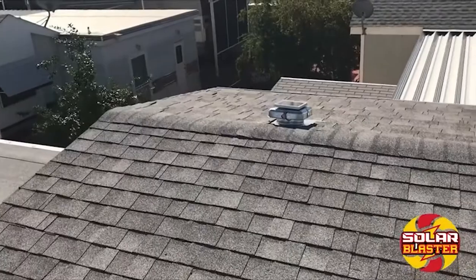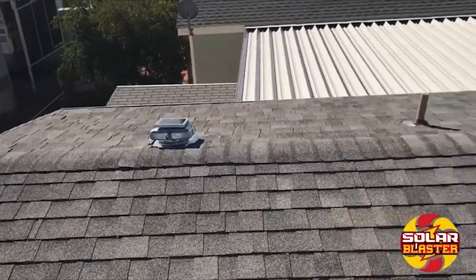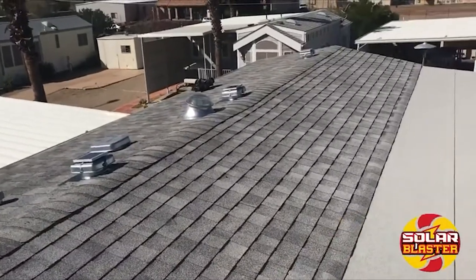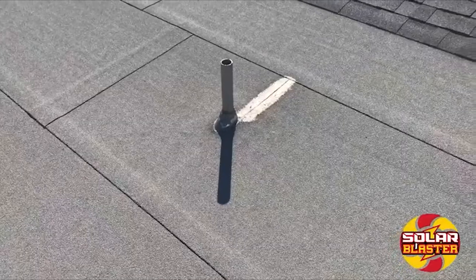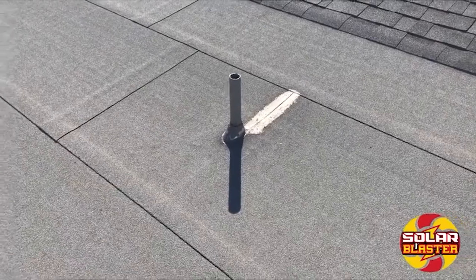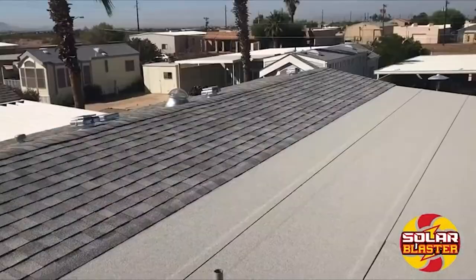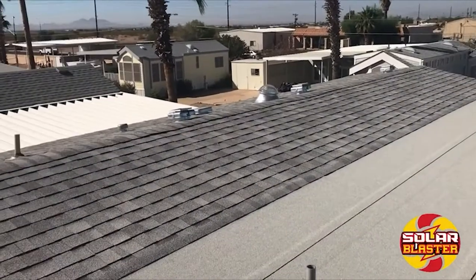We've just finished installing the four galvanized RVO blasters on this customer's park model home. While we're up here, we noticed a couple of bathroom pipes aren't sealed and possibly would leak under the right conditions — it's a good time to fix that up. Have a happy customer with a new solar-blasted roof.